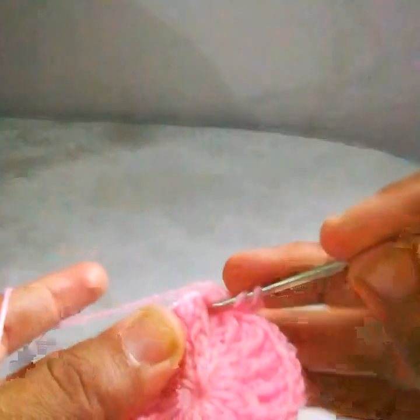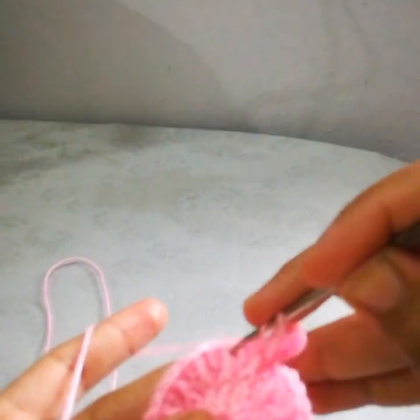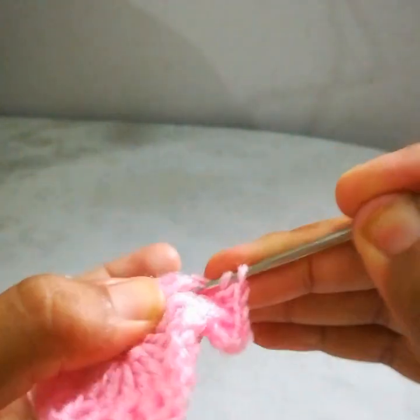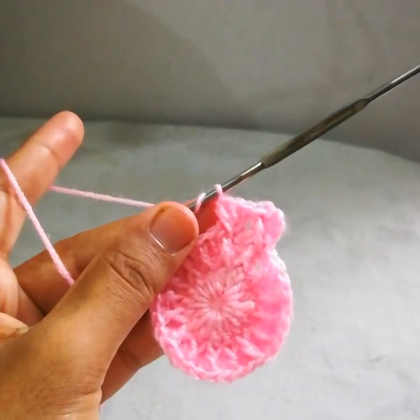Now in the front post stitch, work a front post double crochet. Skip the next simple double crochet, go into this front post double crochet and work one and two in the same stitch — two double crochets and a front post double crochet. This is how I will complete this next round, and then I will show you how to start the next round.